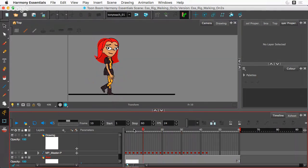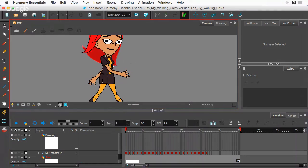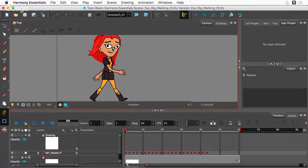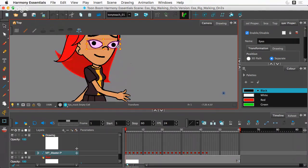Anyway, to test this out, we're going to be beta testing this title here. This is our TuneBeam Harmony Essentials — basically doing turnaround rigs. And what I wanted to do is see if you all can help me work on this.